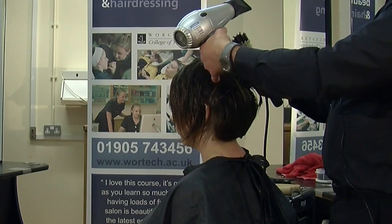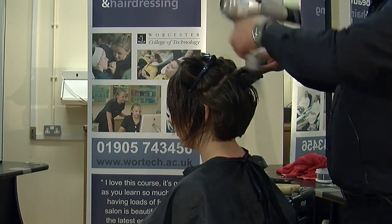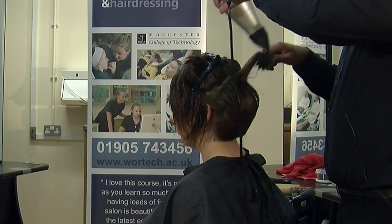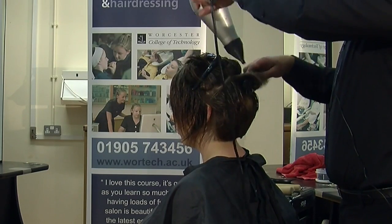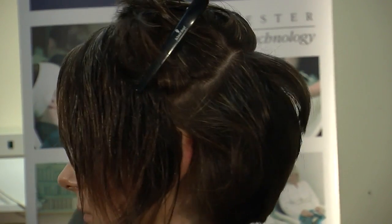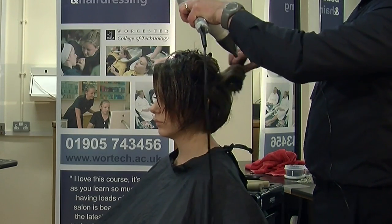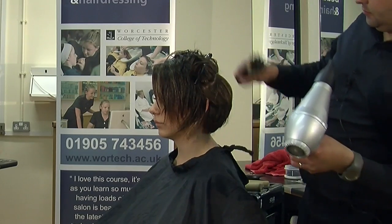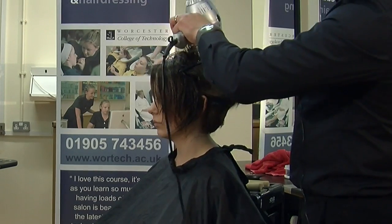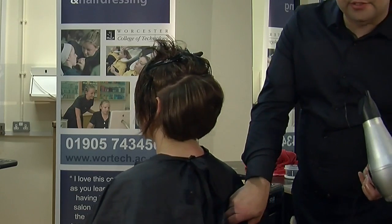Just turn it around. You can see I'm just sectioning with the clips, because in a commercial salon environment you don't always have time to put the dryer down, section with the comb, then pick the dryer back up. You can see I'm pulling the hair at more of an angle to get even more root lift and get that bit of height in the hair. And then just smoothing that section down. You can see we've got plenty of shine in the hair — root lift and shine — and this is from the product.